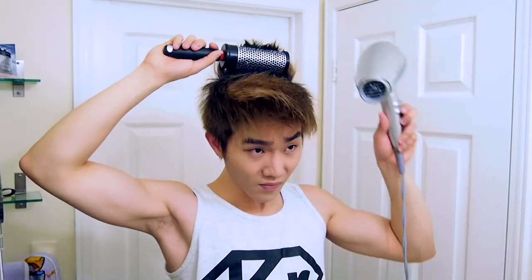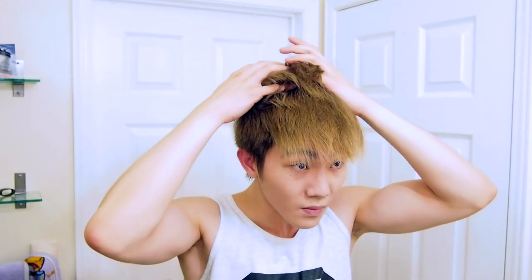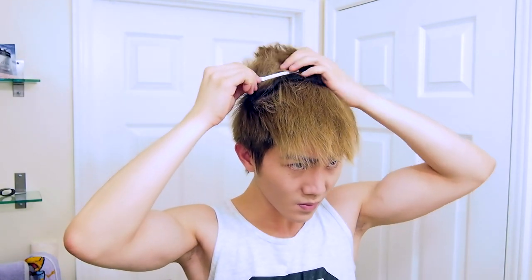With my special technique, we're going to use the round brush, but only for the back part of the hair. Leave the rest of the head — just use it for the very back and clip up the back. Then we're going to start using a straightener and heat style the rest of the hair to get that flick-up motion. With the straightener, just curl upwards and outwards.